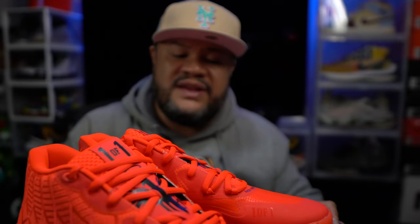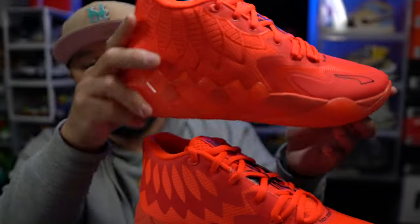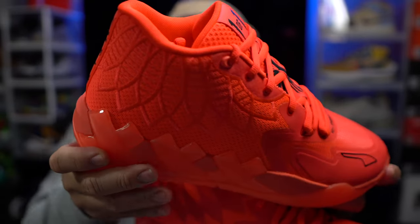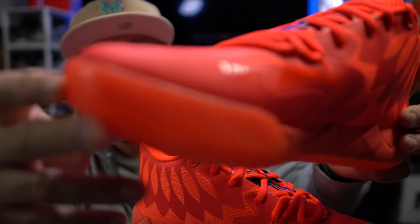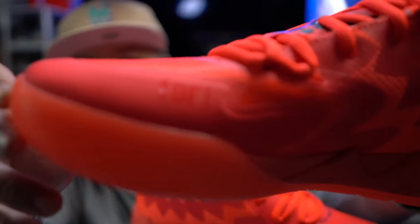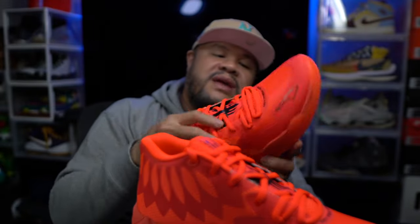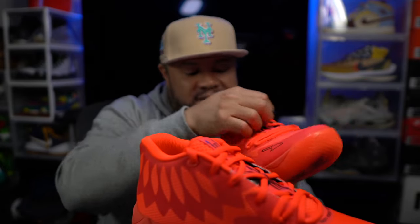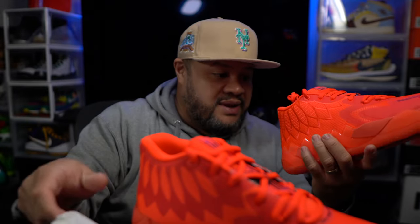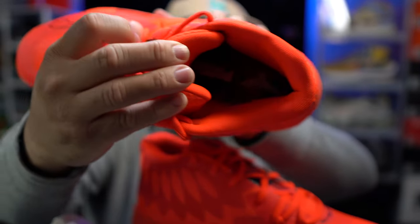Affordable price point — $125 retail for this, so it's within range, right up there with Giannis's and Kyrie's. It's actually a little cheaper than a Kyrie or KD's. It also says 'one of one' right on the shoe itself. These joints, man — I want to wear them but I don't want to wear them. I'm not going to do an on-foot for this, so you won't see that here.